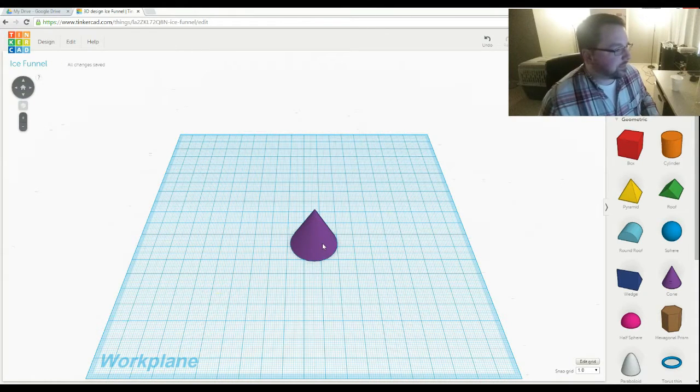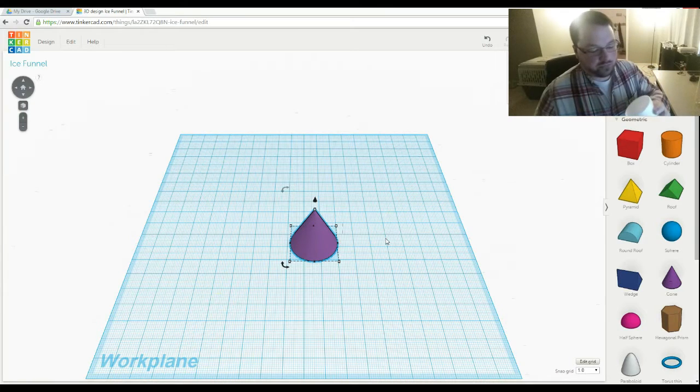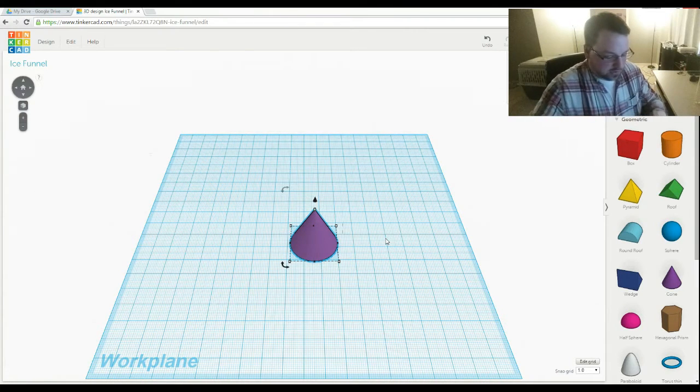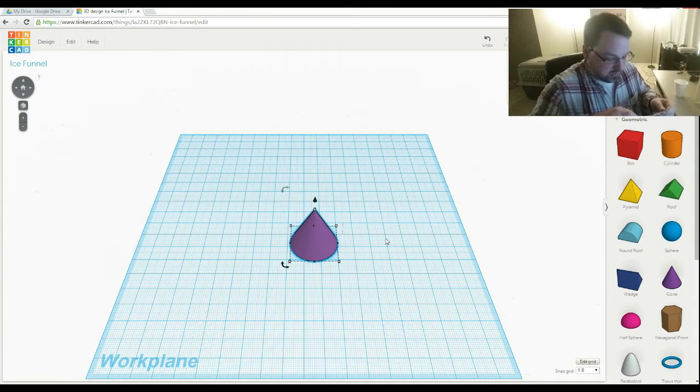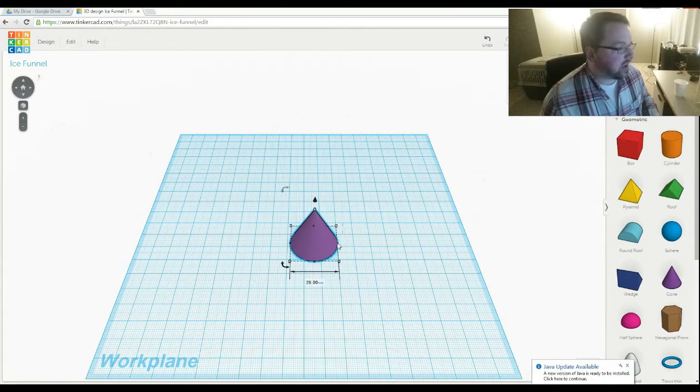You'll have to forgive this — my dad's computer runs pretty slow when I have my recording software on, so it's a little laggy. For the other side, I've got this cup which ice pours into really well, so I'll measure the inside diameter of this and use that for the top of the funnel. That gives us right around 8 centimeters, which is actually going to be the bottom.